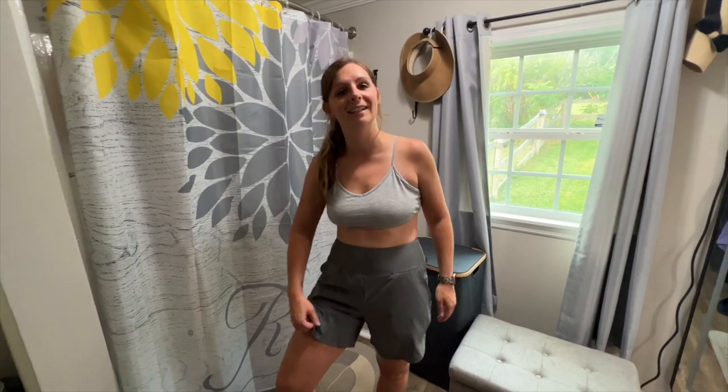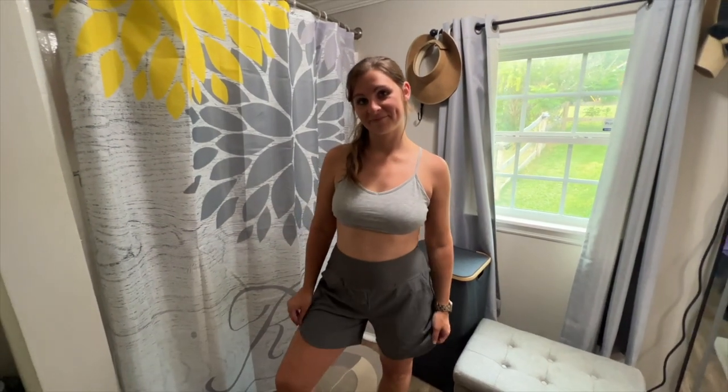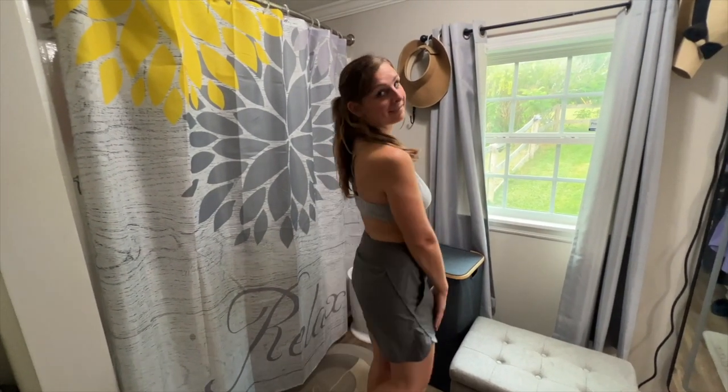Thanks again to this company for being nice enough to send these to demonstrate for you. This is essentially what they look like. Thank you all for watching — see you in the next one!